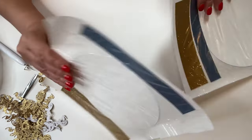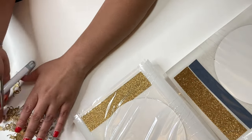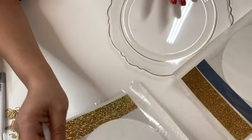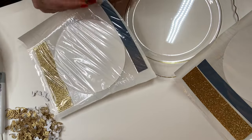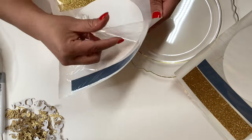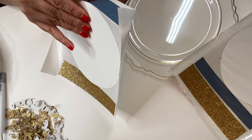Now that I have everything done and ready, this is the fun part — putting them together. I'm going to take a plate and do two of these so you guys can see how I do them before I speed the video up. I'm going to peel this off from this corner.